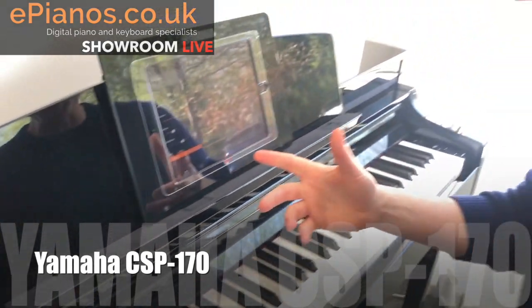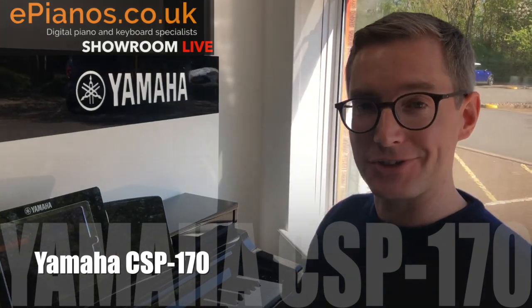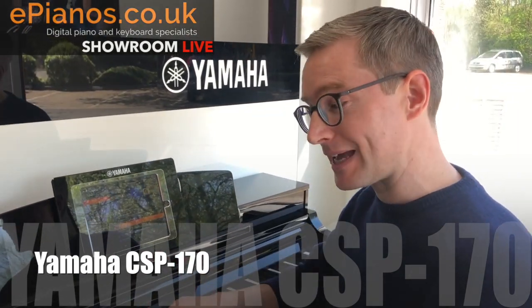I get carried away with that one, but there are loads of songs built into it. It also draws from your own iTunes collection, so if you've got a huge collection you can essentially have it playing through the piano.